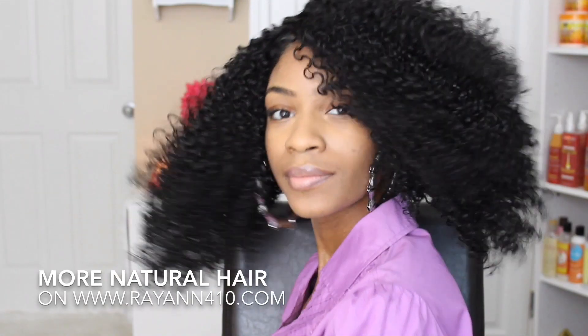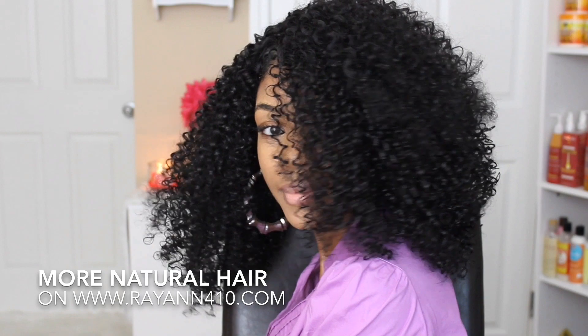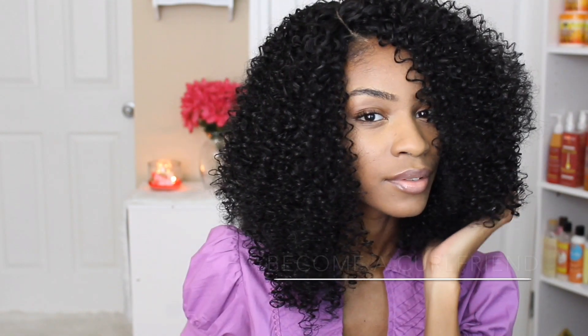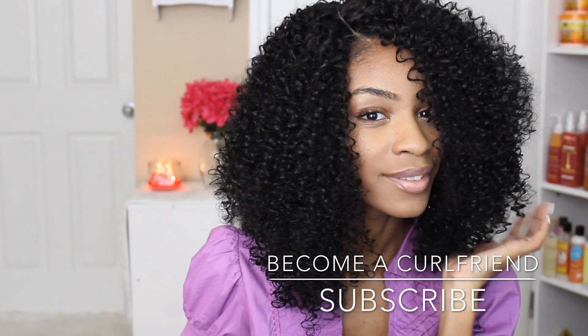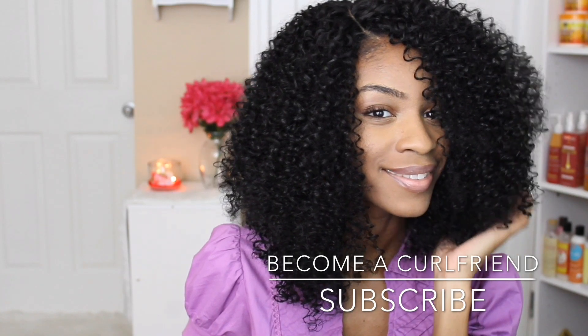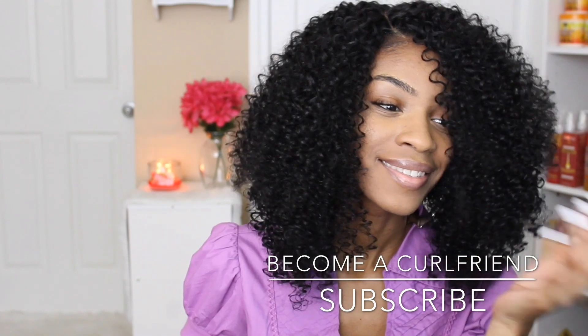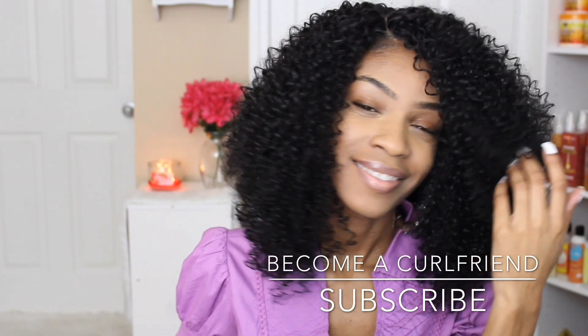I hope you guys enjoyed this faux bob. Be sure to check out my last video which was the review on this hair as well as how to define curly hair. Subscribe to become a curlfriend, and like this video to let me know if you guys are enjoying these tutorials. I'll see you guys on Wednesday — love you guys, bye!